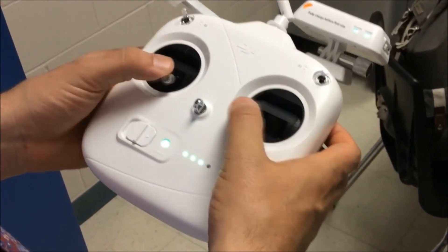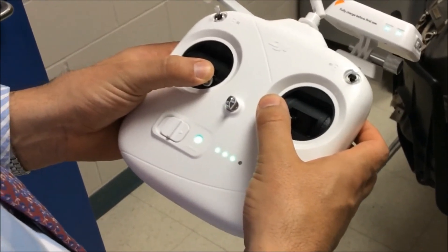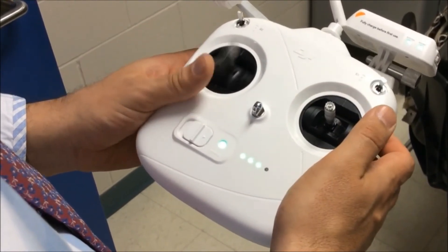Now, power up the engines. This is done by using the control sticks and moving them both simultaneously towards the inner bottom corners, then returning them to the original positions. The left-hand control stick often gets caught, so you may need to watch that.